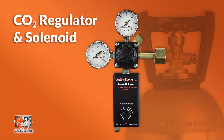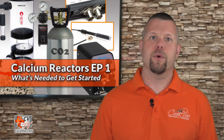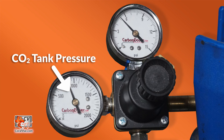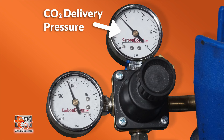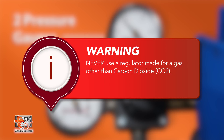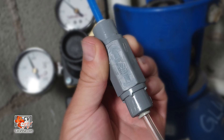CO2 regulator and solenoid. When picking out a regulator, look for one that has two pressure gauges: one that measures the pressure of the CO2 in the cylinder, and another that measures the delivery pressure. Never use a regulator made for gas other than CO2. It's best that the regulator can output low pressures under 10 psi. A good CO2 check valve is also required to prevent damage to the regulator due to backflow.